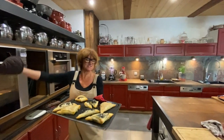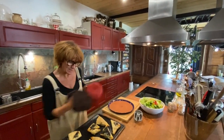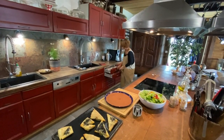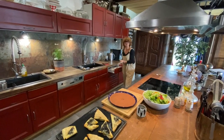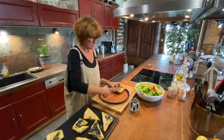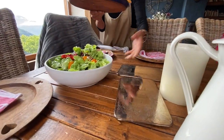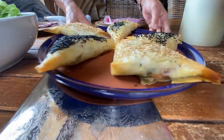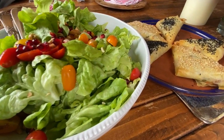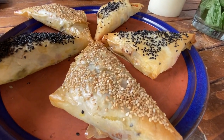Lunch is served! These have been in for 20 minutes at 180 degrees and they can be served now to the table, just with a great big green salad. You could also do a nice tomato sauce with these, which would be great, or you just eat them as is because they're going to be super delicious.